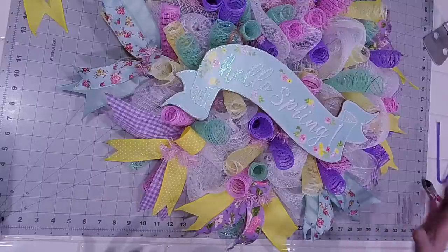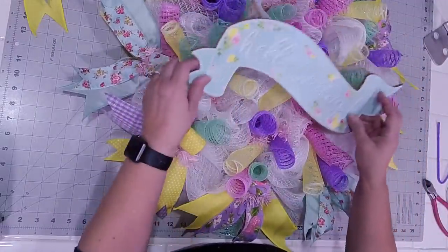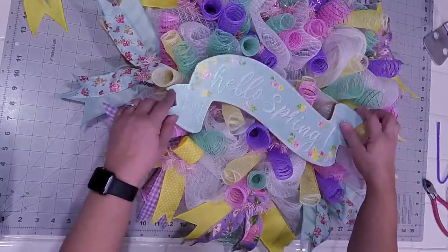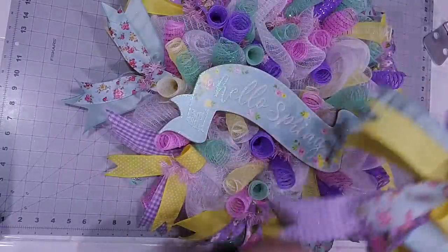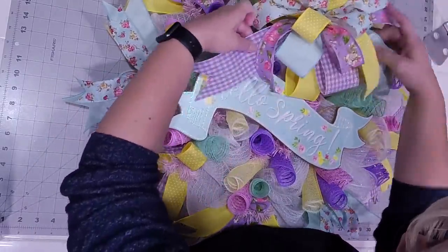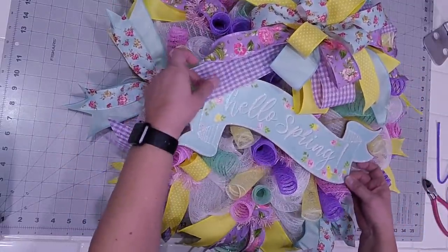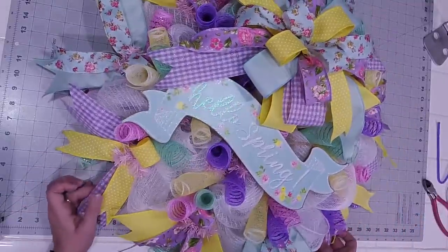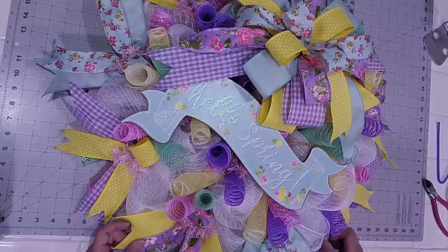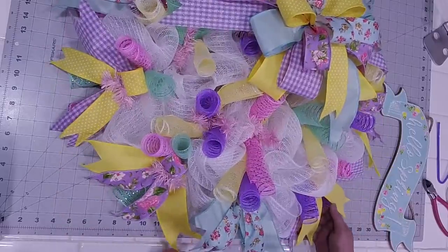So now we have to decide — do we want the bow at the top, do we want the sign at the top and the bow at the bottom? That's where you kind of have to come in and play. I'm just pushing the twine below so I can see how I want it to look. I think I kind of want it along the lines like that — maybe bring it down just a touch lower, but something along those lines. Let's go ahead and get the bow anchored.